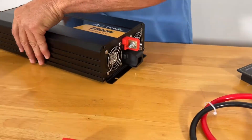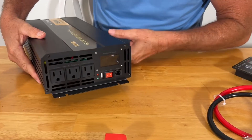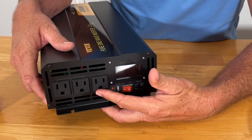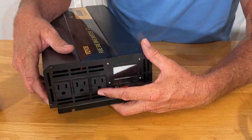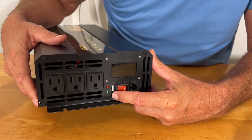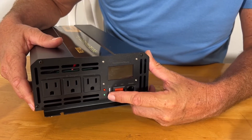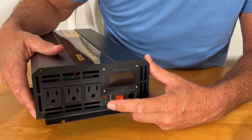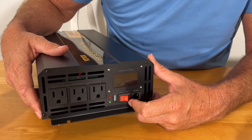Two cooling fans. Let's look at the interface up front: 320 volt AC ports, regular standard plugs, on-off switch. This is where you hook up your remote, and you also have a USB port for charging any USB devices, plus LED indicator lights to tell you what mode this is in.